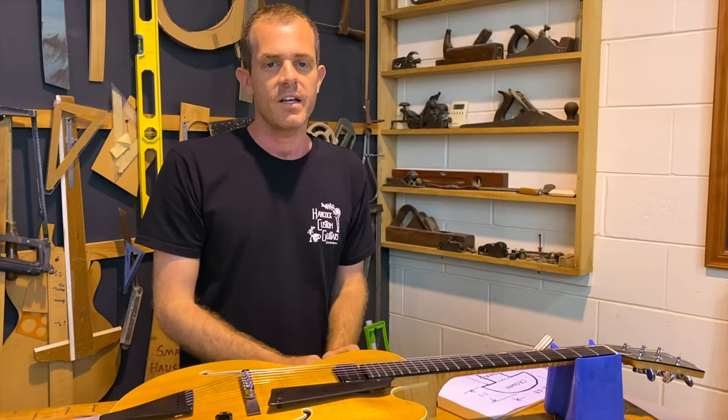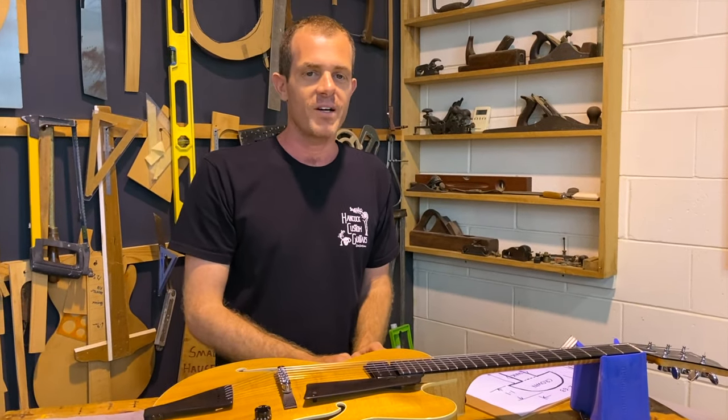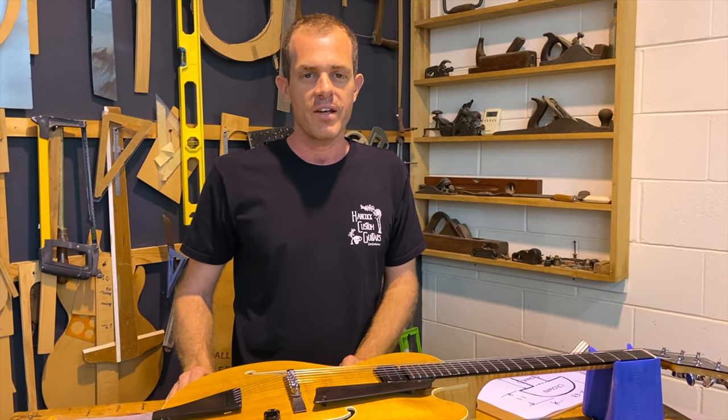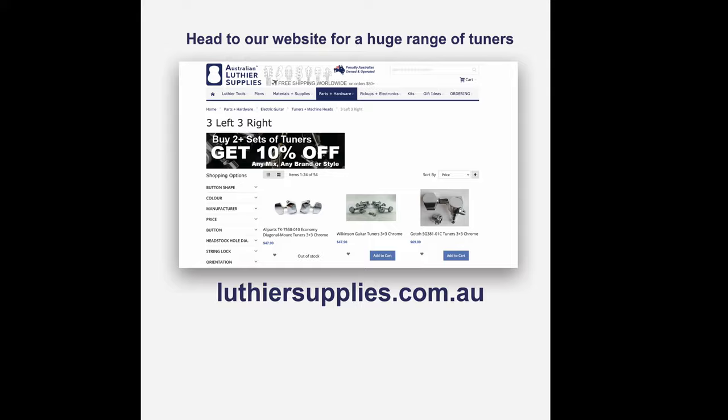Thank you for watching. If you like this video, please subscribe to our channel for more luthier-related tips and new products.